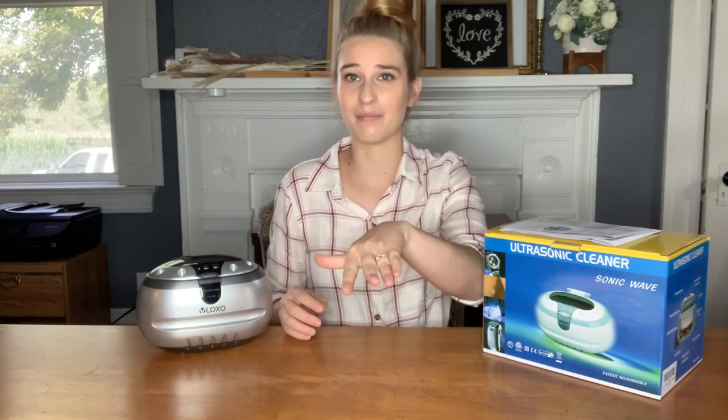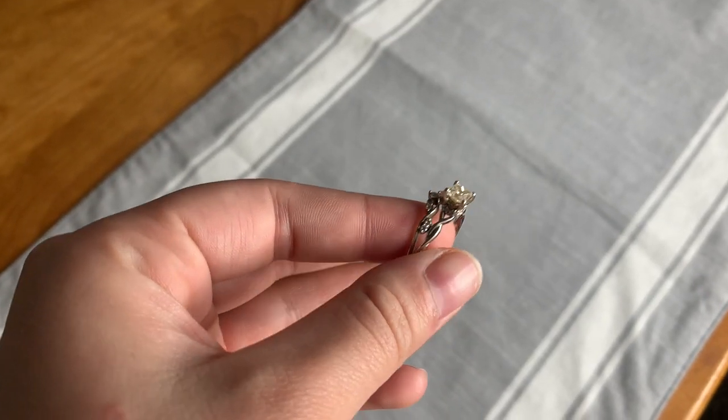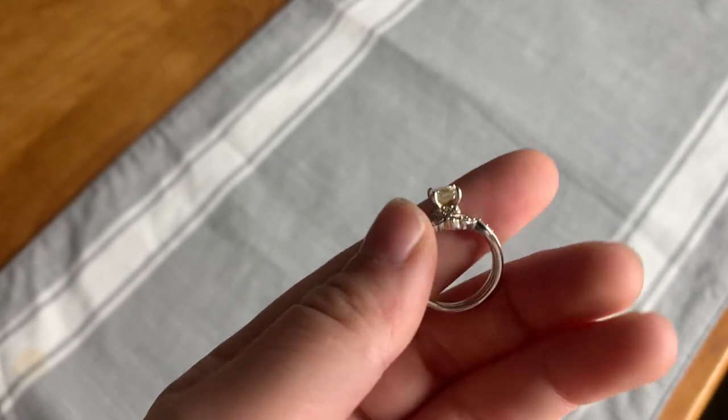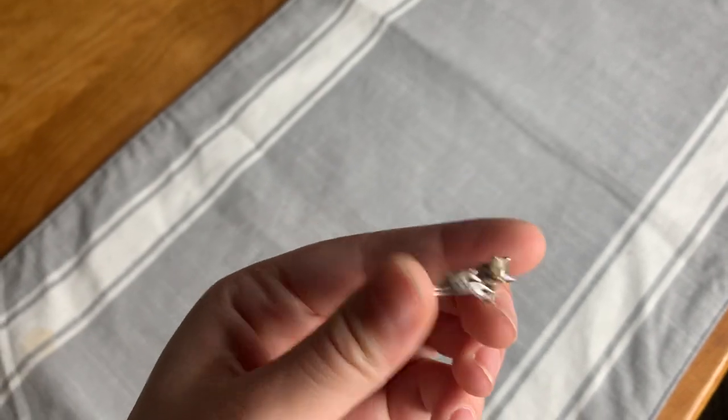It's really easy to use once you follow the directions, and I think you're going to be really surprised at how well this is going to clean your jewelry compared to trying to clean it at home with simple cheap solutions. Let's see how this works — I'm going to use it on my wedding ring and show you the before and after. Here is my wedding ring before: you can see it's very dirty, a lot of dirt in there, needs a really good clean. Let's see what it looks like afterwards.